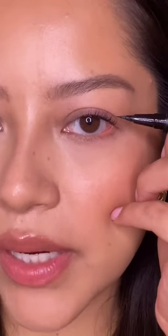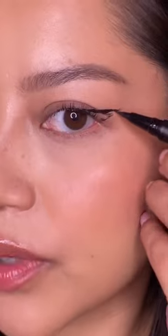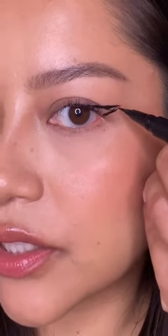What you're going to do is look directly straight ahead into your mirror, and with my eye open I start my line right at the hood. Then I connect the line from my lash line to that hood line, all while keeping your eyes open. Extend this line — you can make it as long or short as you want — and extend this line from your lower lash line and connect the two.